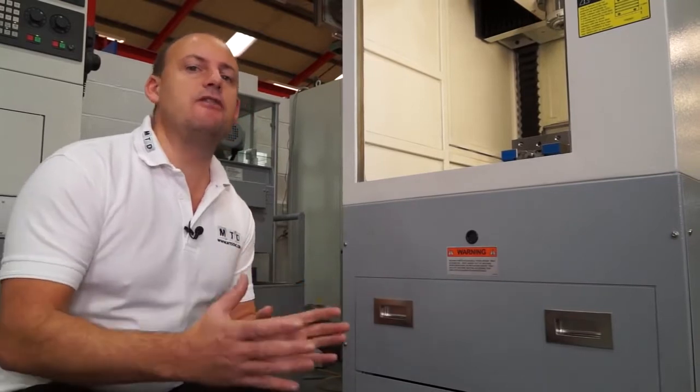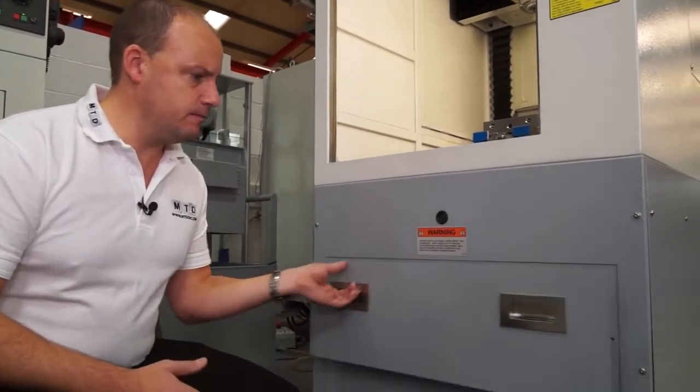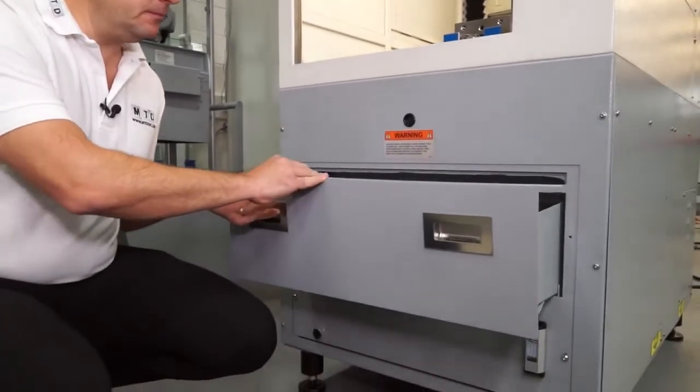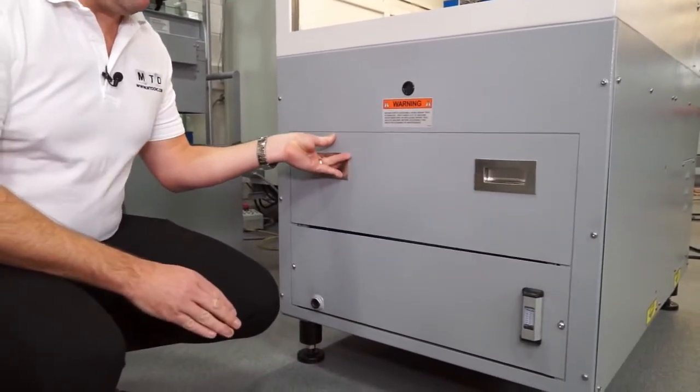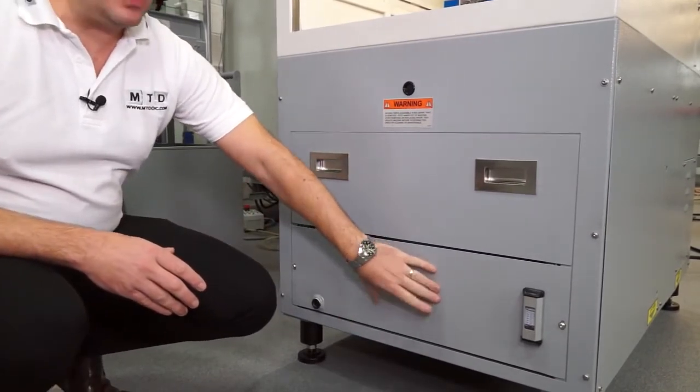What's really great about this machine as well is everything is self-contained within the compact footprint. For swarf extraction we have this tray, and when it comes to the coolant we actually have that at the bottom of the machine as well.